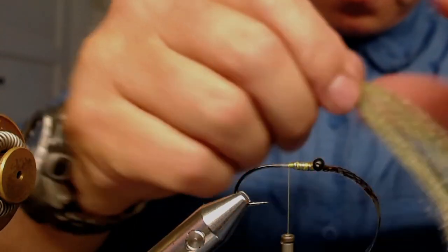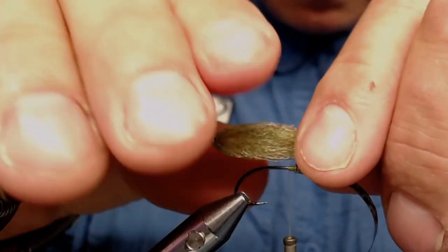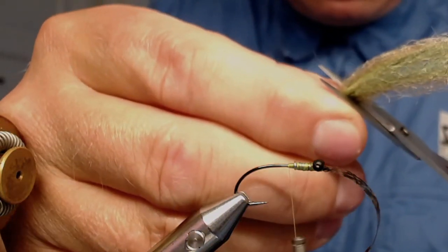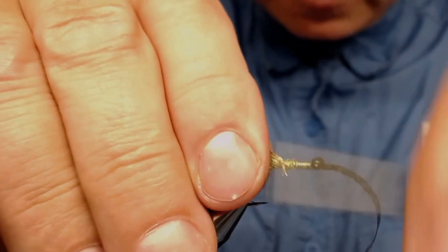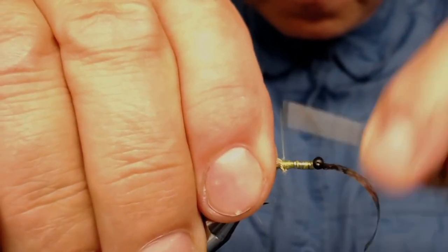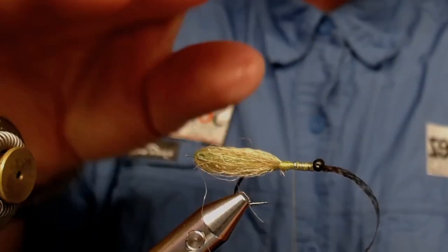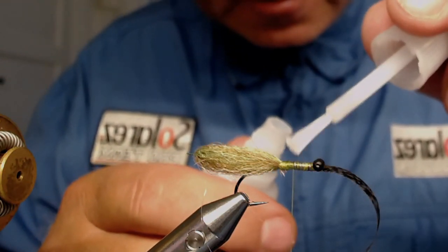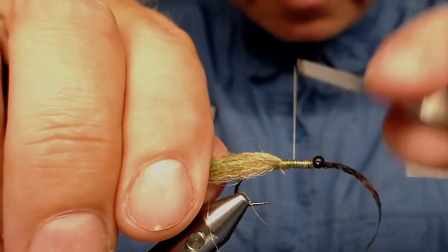Now I'm going to wrap down and attach my body. Measure it out so I can adjust it — a little longer than the hook — and just cut it off like that. Attach it to the hook. This is quite slippery, so you can, if you want, use some super glue here. Maybe I should do just that — use some cheap super glue from China, that's the trick. It has to be thin so it seeps in.